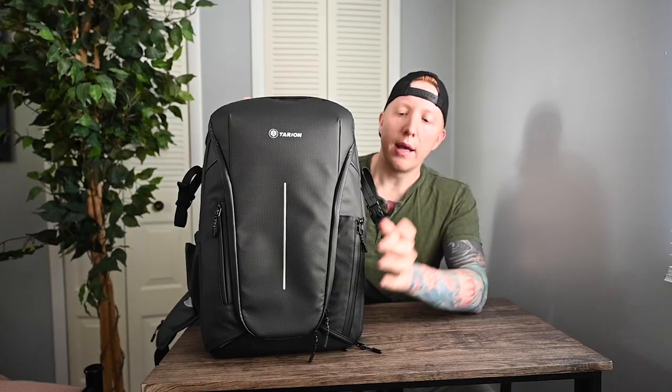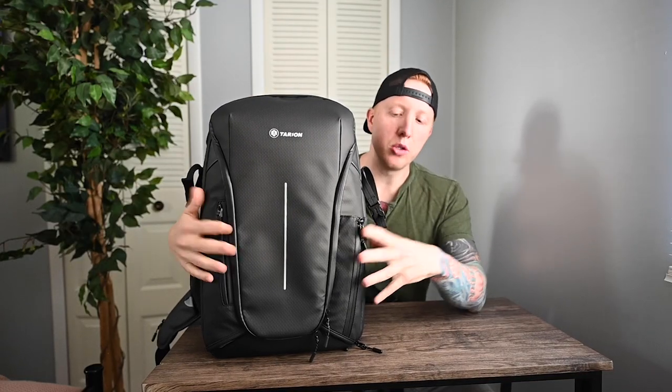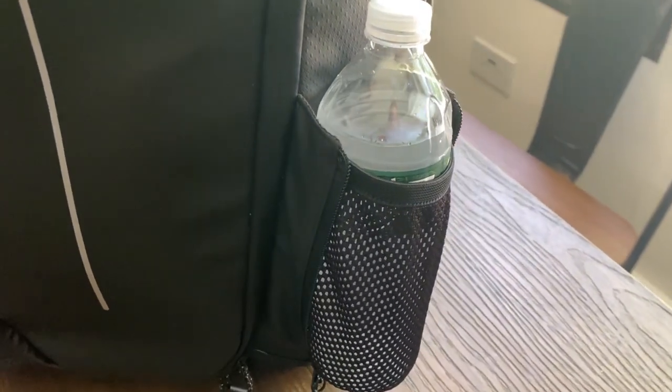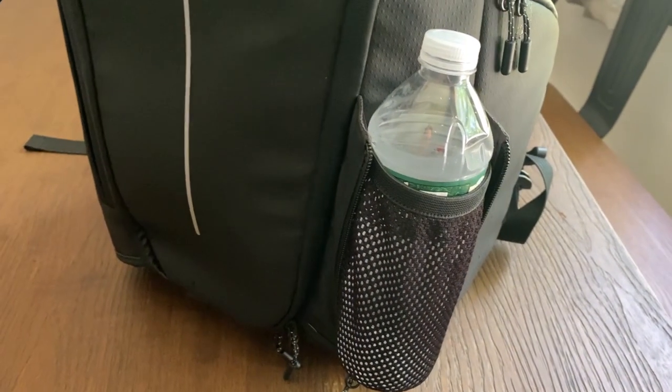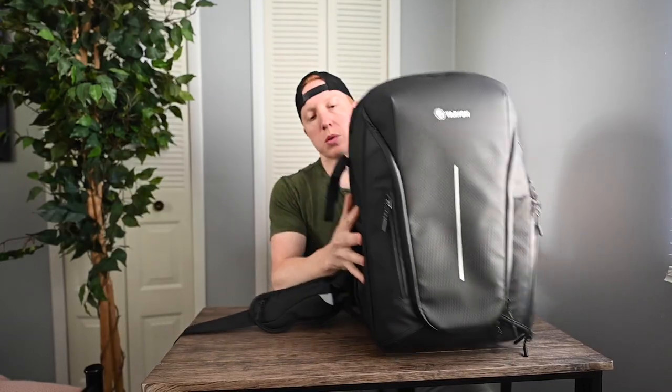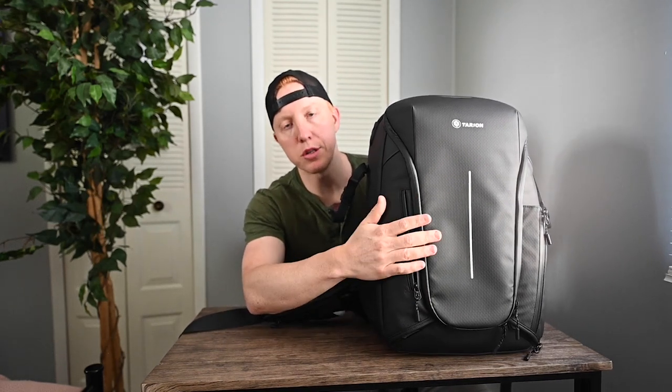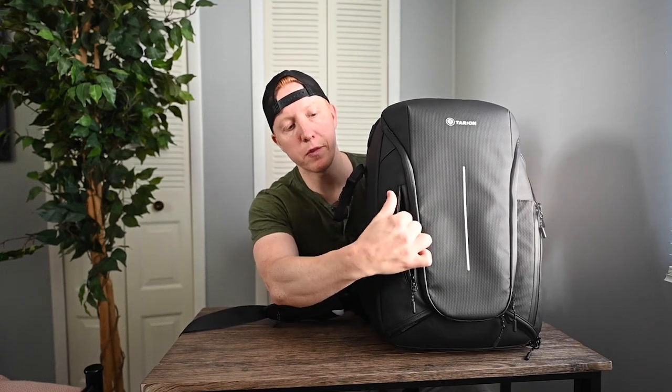Moving down the camera bag, we have these two zipper pockets. This one right here opens up and expands — it can hold a water bottle or some other camera gear. Then there's another smaller pocket on this side that is very shallow; I would just use it for a microfiber cloth, memory cards, or something small and thin.